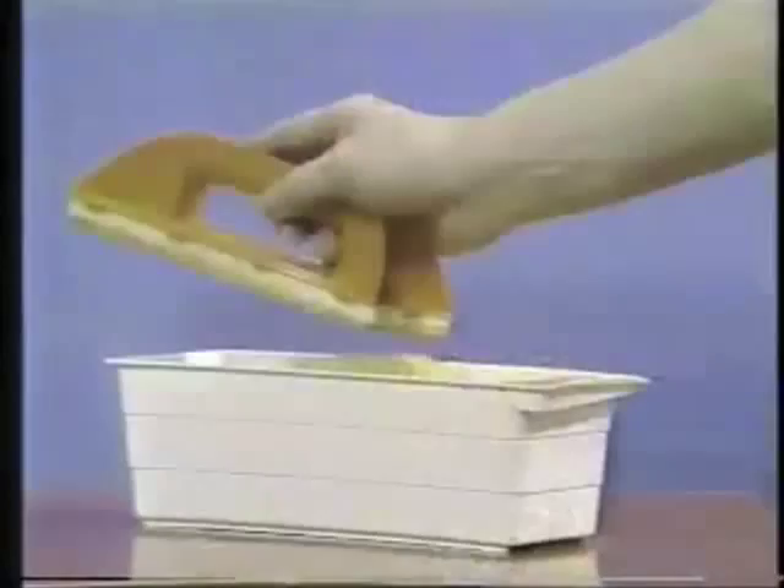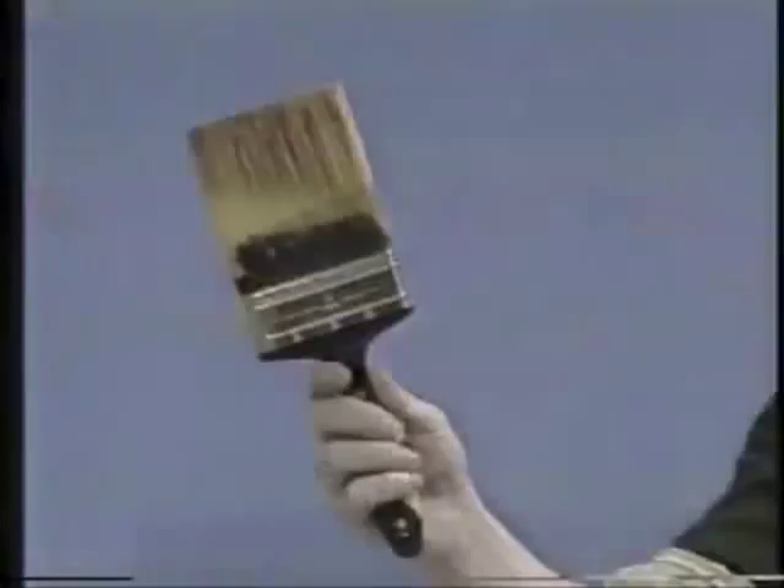Watch it. That's a freshly dipped brush. Now the pad — simply roll on the paint, scrape off the excess, and no drip, no spatter. Holds paint like a magnet holds nails.